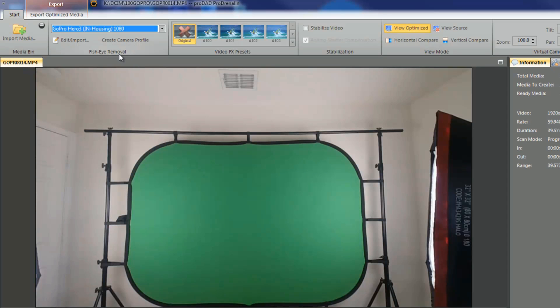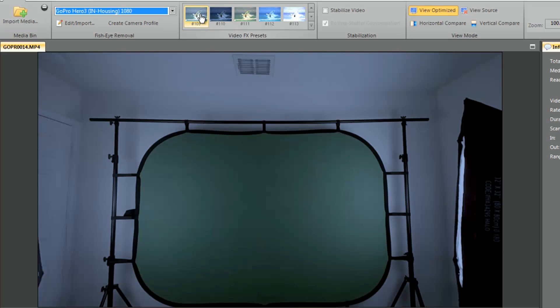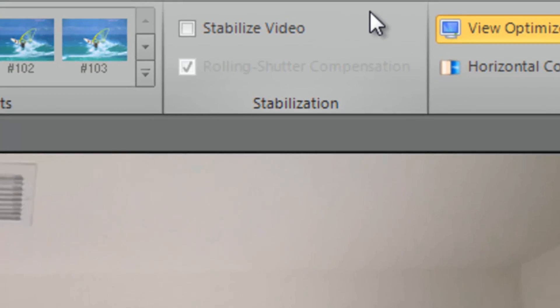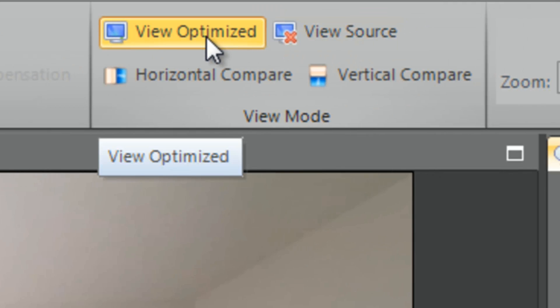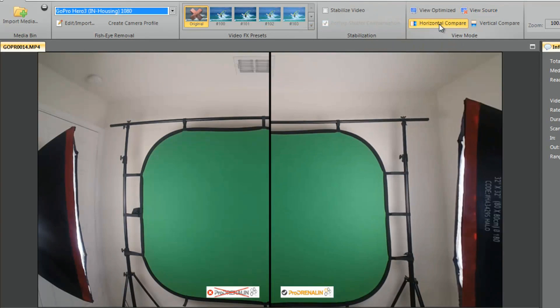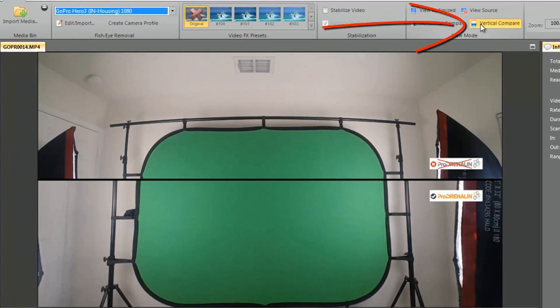Let's talk about each section. The video effects presets have a lot of lovely options - you can hover over them to preview the effect without clicking. You also have the option to stabilize your video if it needs it. Then you have view optimized or view source to go back and look at the original video. If you want a comparison, click horizontal to get a side-by-side look at the fixed and unfixed video. It labels which side has been optimized with ProDrenaline and which has not. You can also click vertical compare to get a vertical comparison.